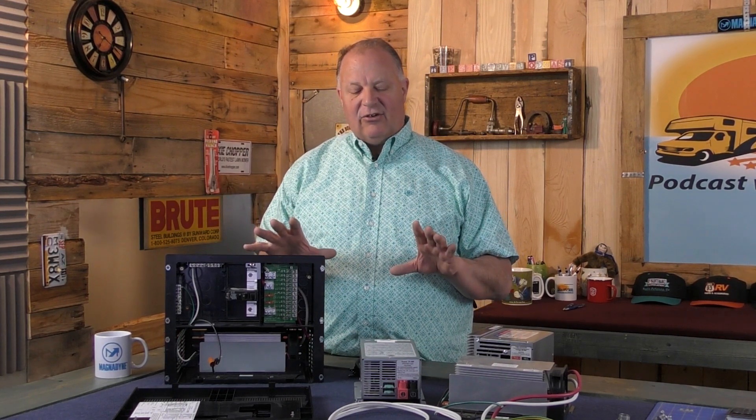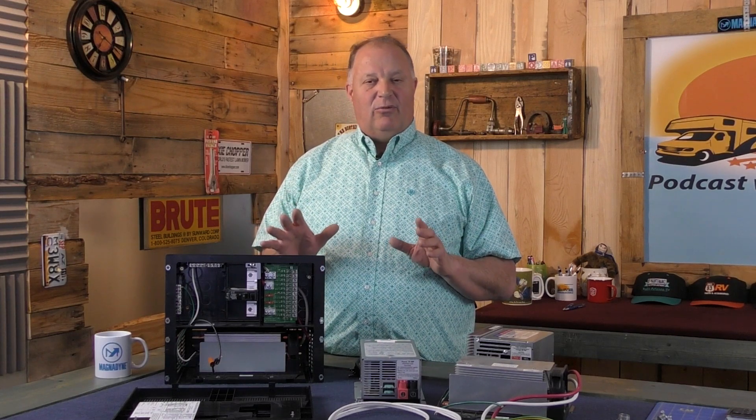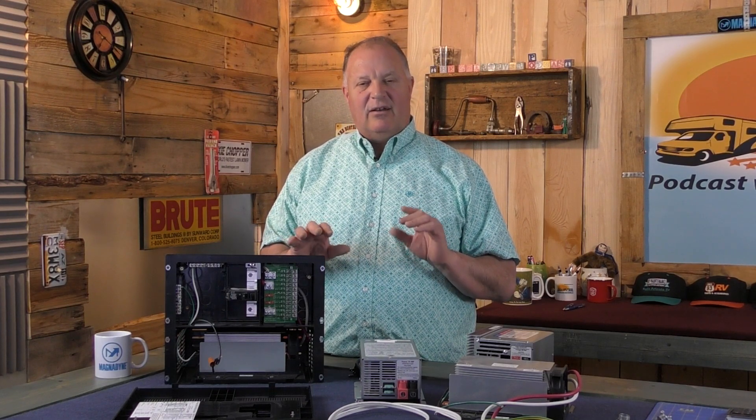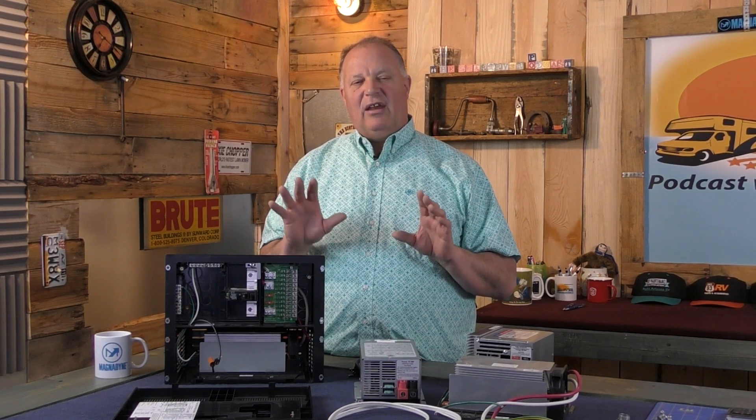For detailed instructions on diagnosing these components, you can go to WFCO's website at WFCO.com. They have detailed instructions on all of their products, and all products have a model number on them. You can find your specific product and see how to diagnose issues if you're having problems — it's very simple and definitely doable for the do-it-yourselfer.